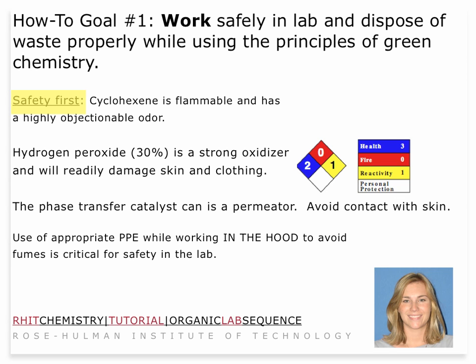You'll be using hydrogen peroxide in this reaction. It is a strong oxidizer and will readily damage skin and clothing. Also, the phase transfer catalyst is a skin permeator, so you want to avoid contact with skin. I think nitrile gloves are best for this particular operation. As always, make sure that you work in the hood safely and carefully, and use proper personal protective equipment: goggles, gloves, and clothing that is appropriate for the lab, close-toed shoes, etc.